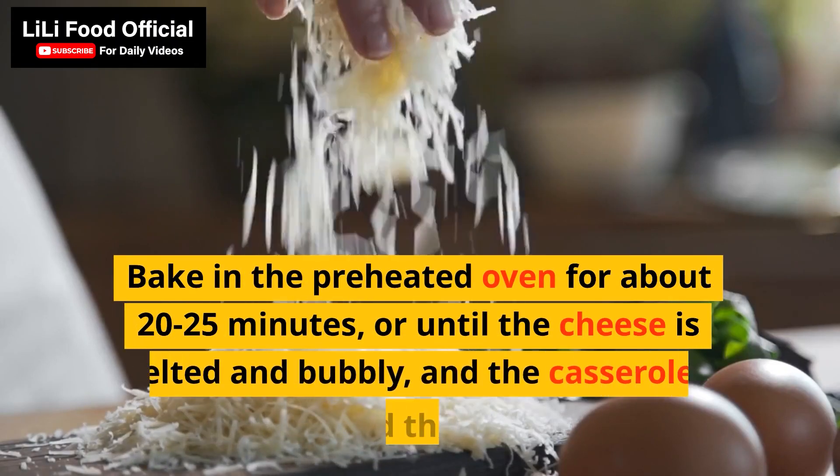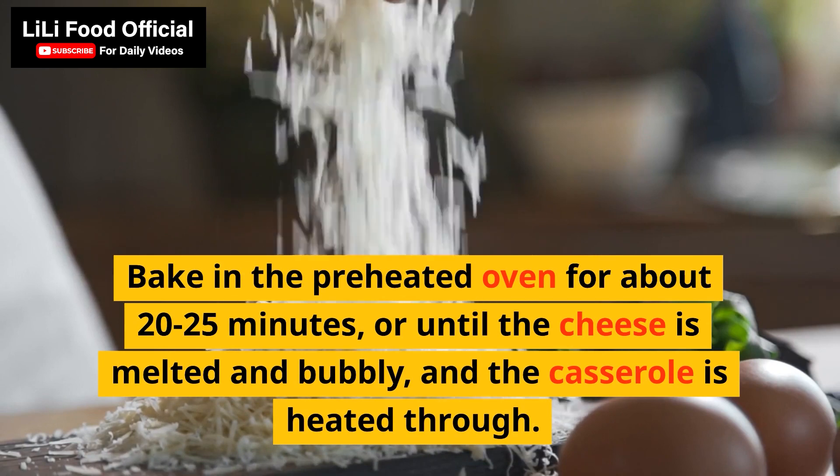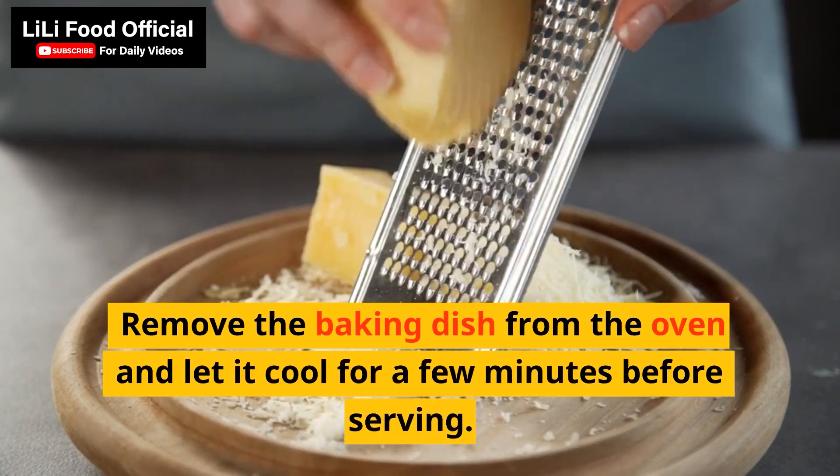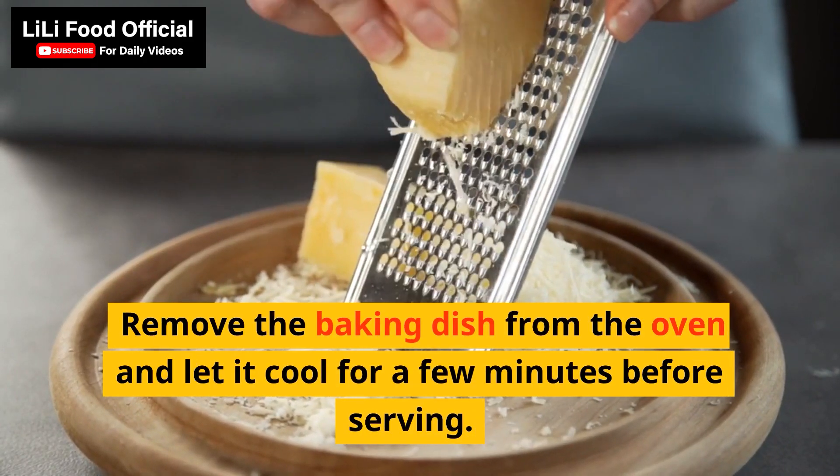Bake in the preheated oven for about 20-25 minutes, or until the cheese is melted and bubbly and the casserole is heated through. Remove the baking dish from the oven and let it cool for a few minutes before serving.